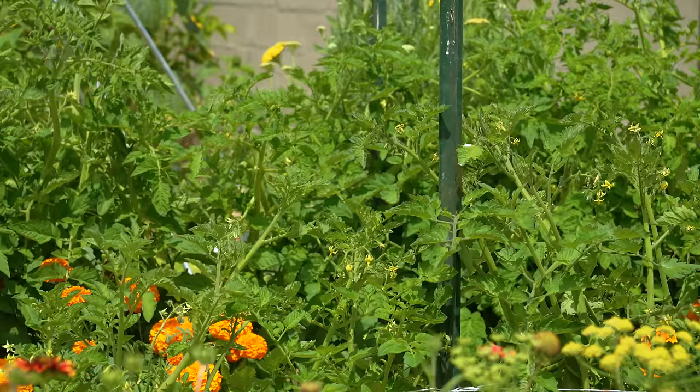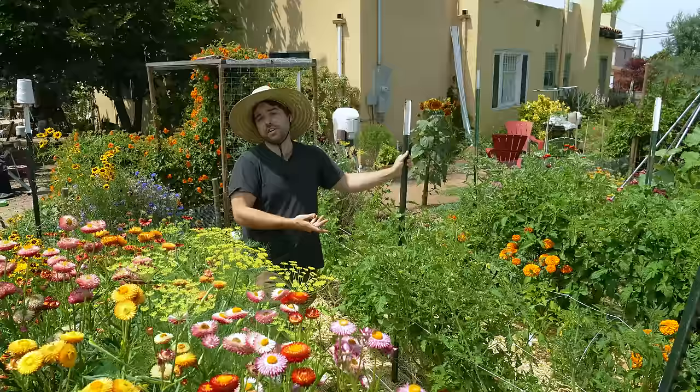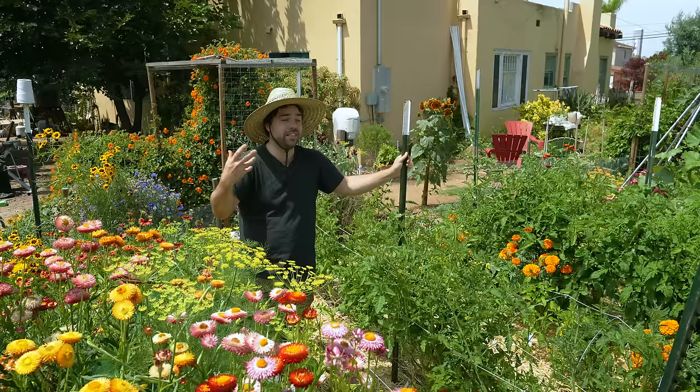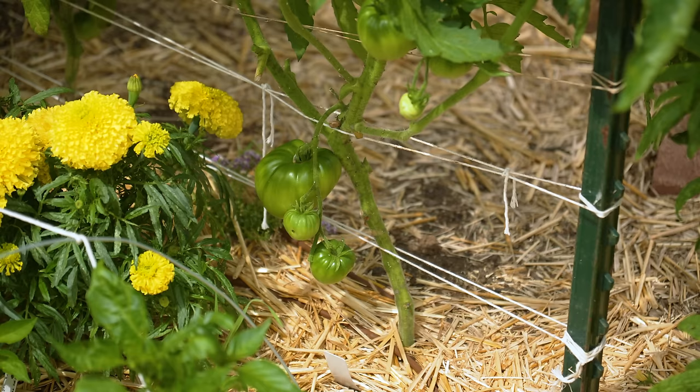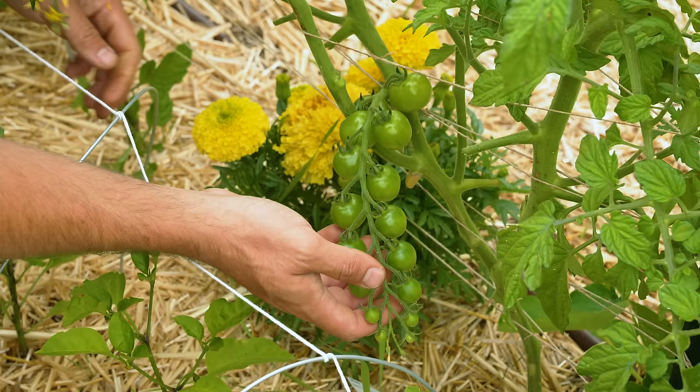One thing I did change this year is when I started my tomatoes. Usually I try to start them as early as possible, sometime around January, but this year life got in the way. I started them later in February and it was so much better — instead of having to keep potting up the tomatoes to keep them healthy and happy, I ended up just potting them up on a pretty standard schedule.